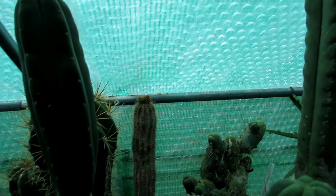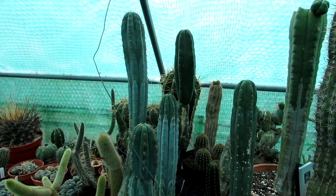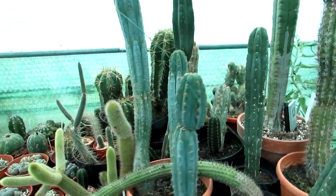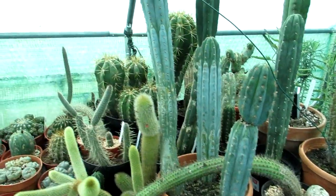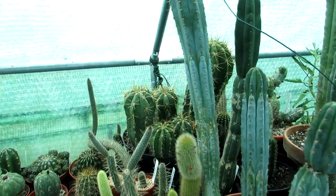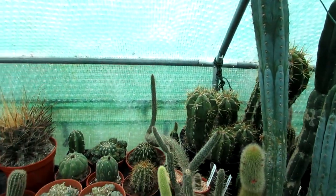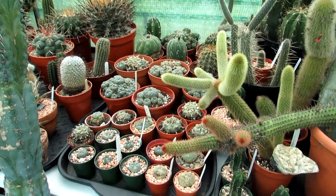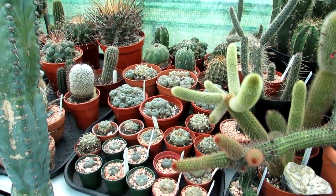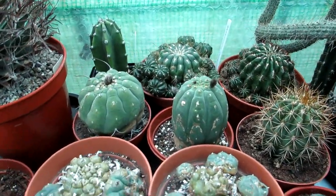They're all being kept without any water at all — it'll probably be even April before I give these any water. So they're all practically bone dry in their pots, which is really important for overwintering cacti. Especially here in our damp climate in Northern Ireland, damp soil would make them rot when they're dormant in cool, damp environments.